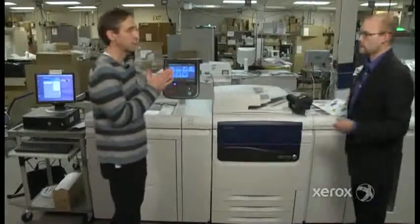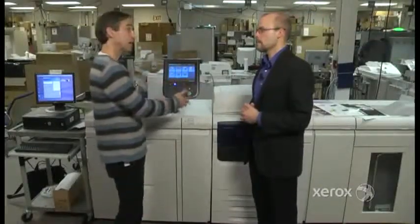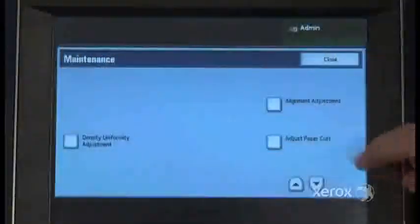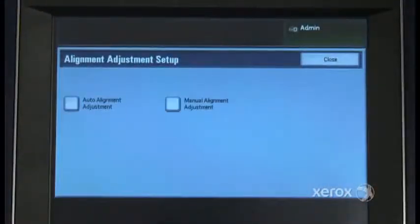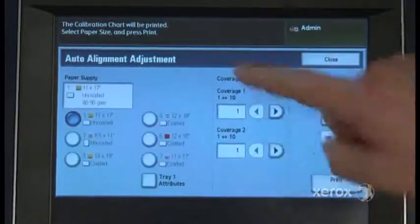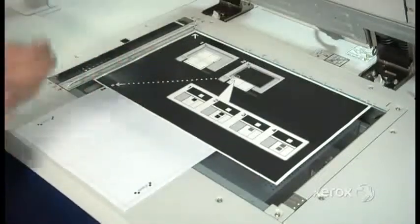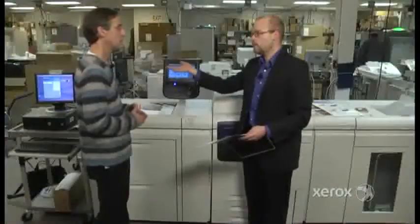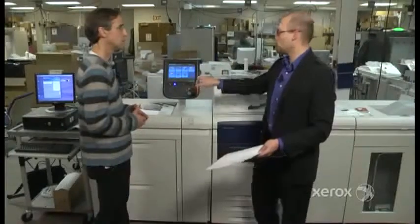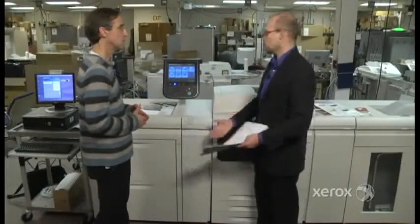That's being done automatically — you recognize you have a problem, take that form, scan it in. You go to the user interface and print off a test target, which you scan in with a scanner. Once those values are in, you go to your PC application for the simple image quality adjustment, start the registration process, and it automatically adds those values for custom stocks.